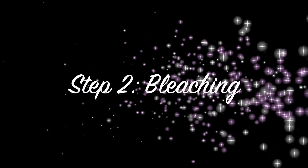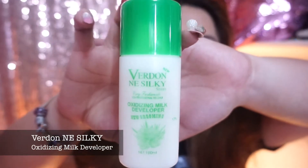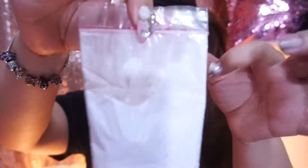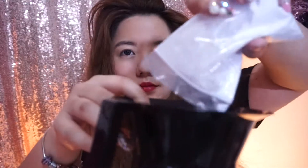Next, we're going to bleach the hair. The things you'll need are the oxidizing milk developer, the bleaching powder, and the mixing bowl. I suggest, guys, that you use a plastic mixing bowl.